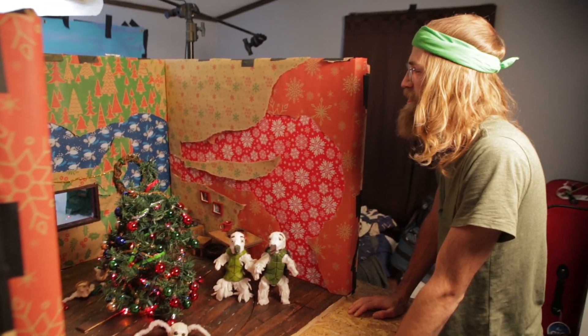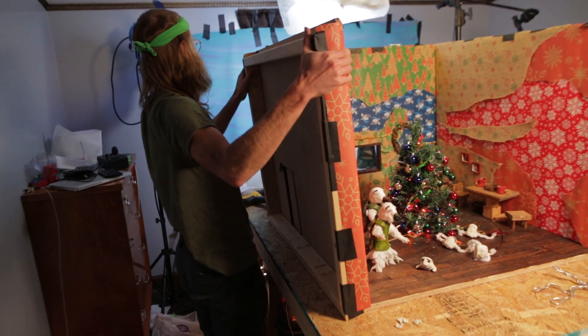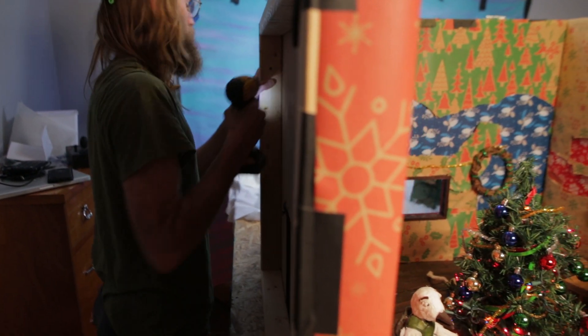Here's the set for the Ingrid Michaelson 'Rockin' Around the Christmas Tree' video. The whole video takes place in just one location and revolves around this room that has a rotating floor.